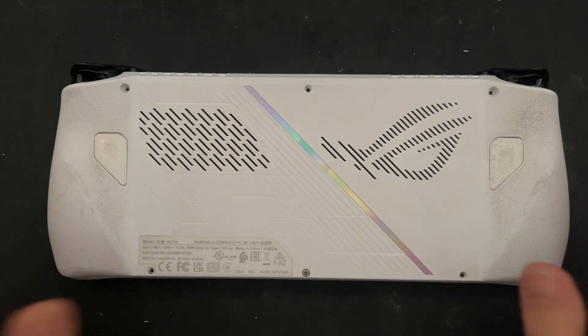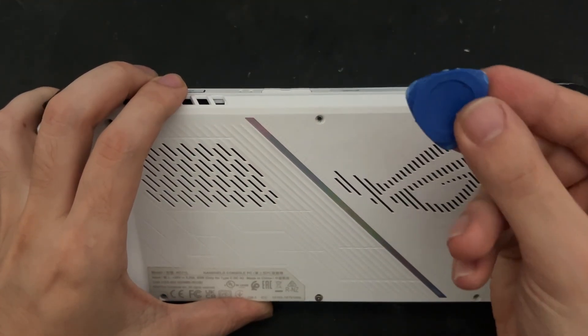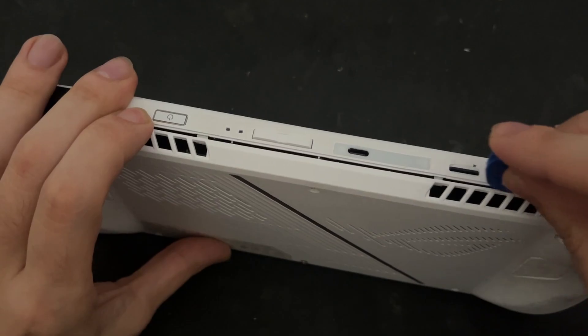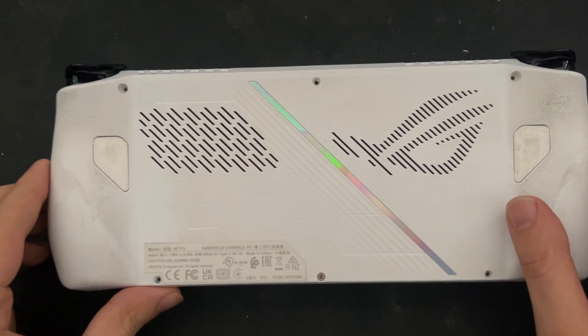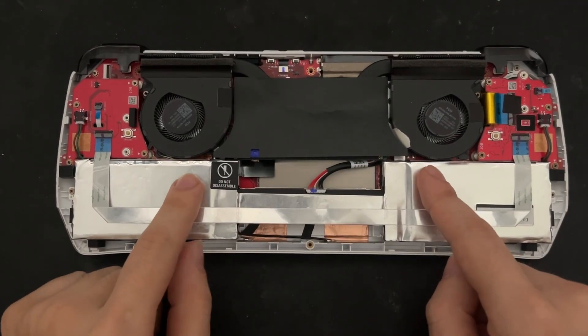After all 6 screws have been disengaged, we can slowly remove the back cover by using a prying tool such as this to move in between the seams until all the plastic clips are released. After all the plastic clips around the perimeter have been released, we can gently move the back cover of the console and show the inside.